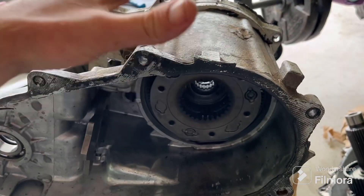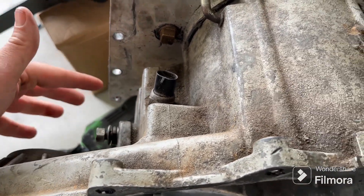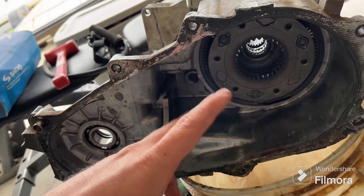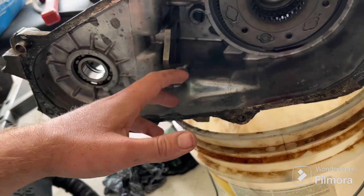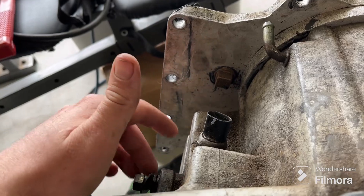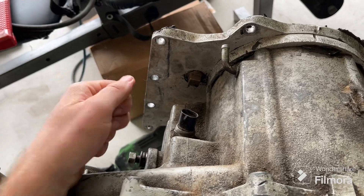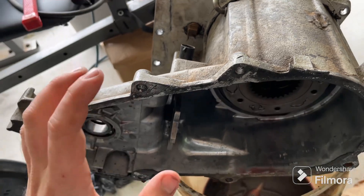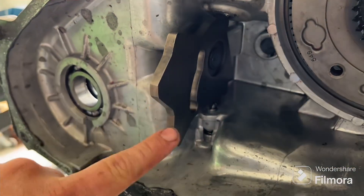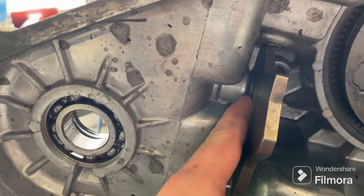The issue I was having was with the rear case. Whenever I would shift it into four high, it actually wouldn't shift into four high — it would be in two-wheel drive, or it would pop between gears, between two high and four high, and the Jeep would roll and stall. I pulled the transfer case out, shifted it by hand, and it was still popping out, so I knew it was something internal.